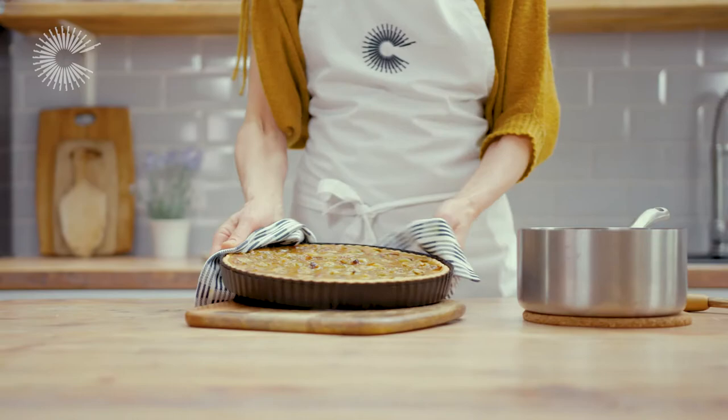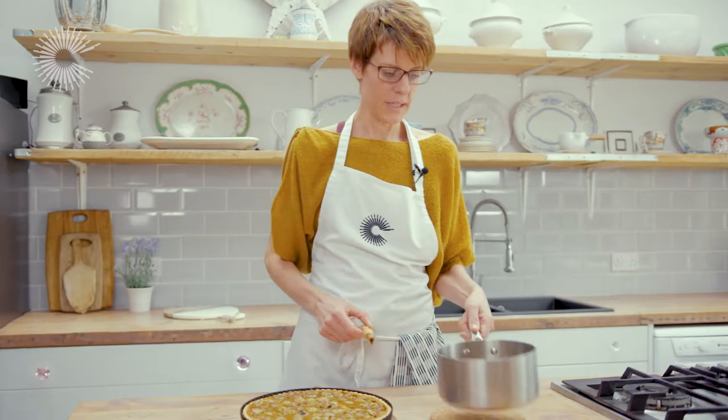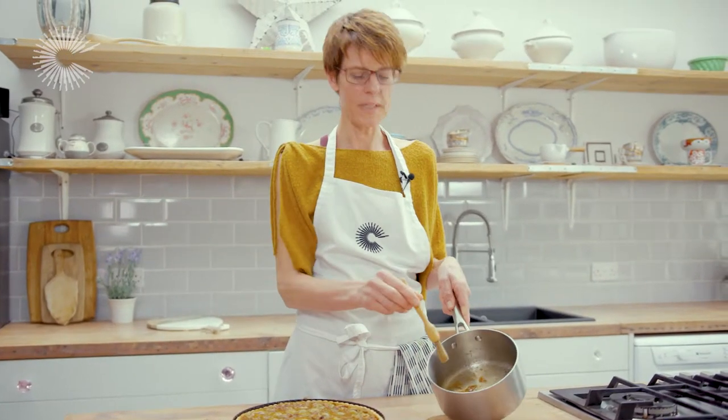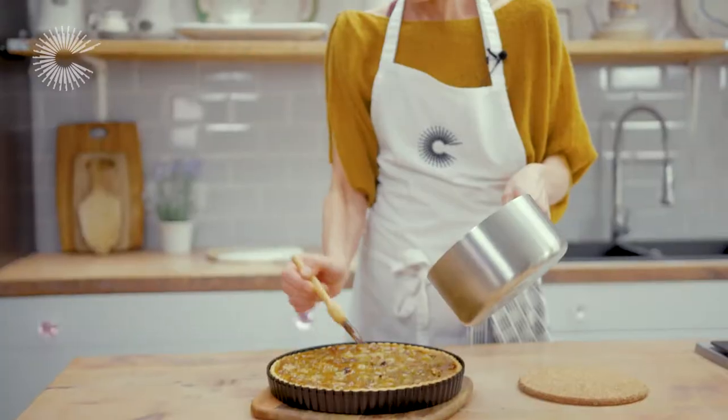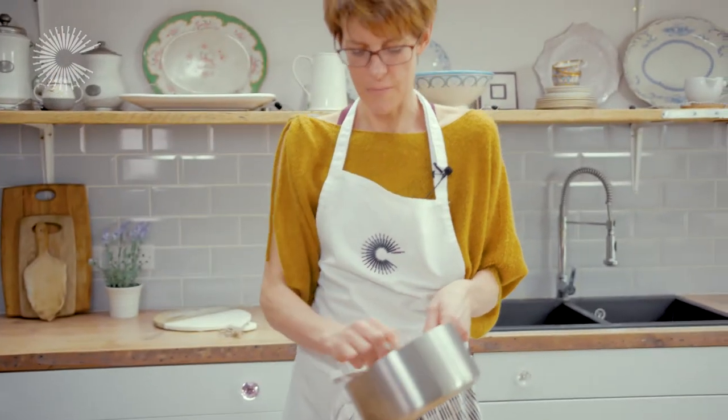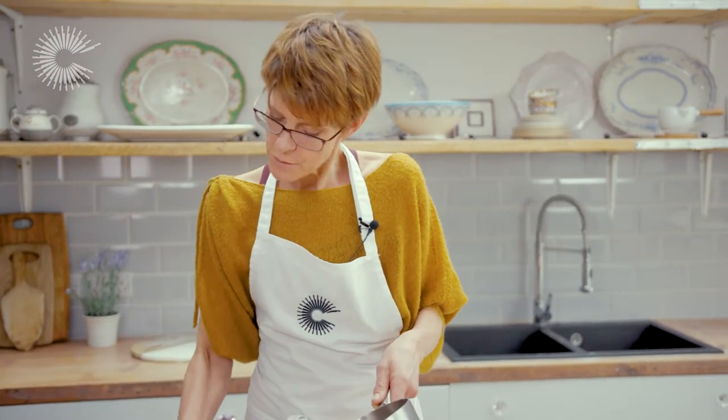Our beautiful tart is now out of the oven. I've just heated the leftover syrup that we saved before and I'm going to brush it onto the tart to glaze it. Put plenty on because it will soak down into the frangipani and add to its deliciousness.